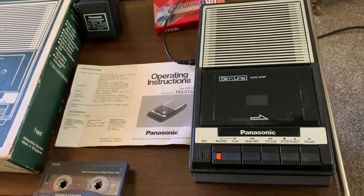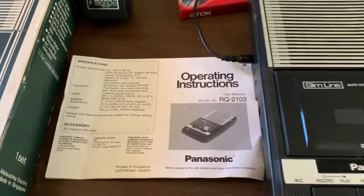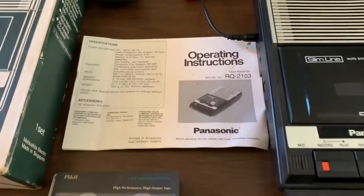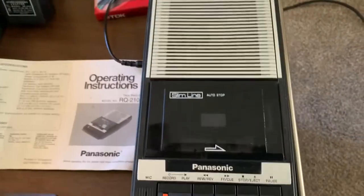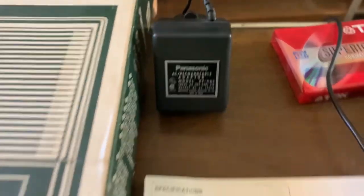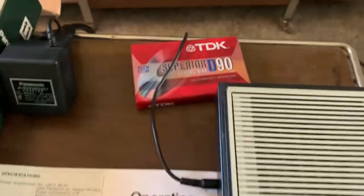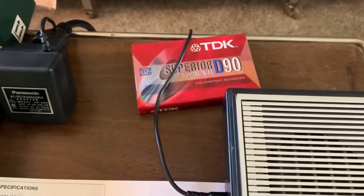This is the Panasonic Slimline desktop cassette recorder, model RQ-2103. It's real clean and works just fine. It'll come with the power adapter, the original box, owner's manual, and an unopened blank 90-minute tape.